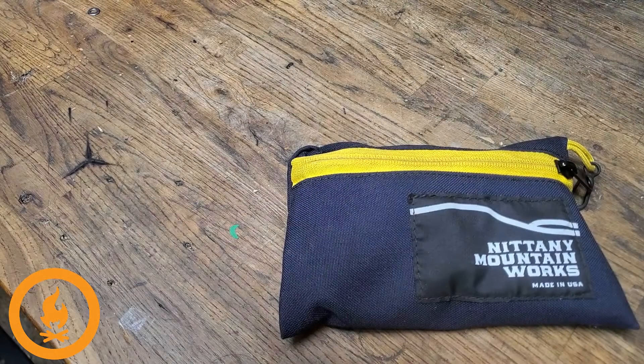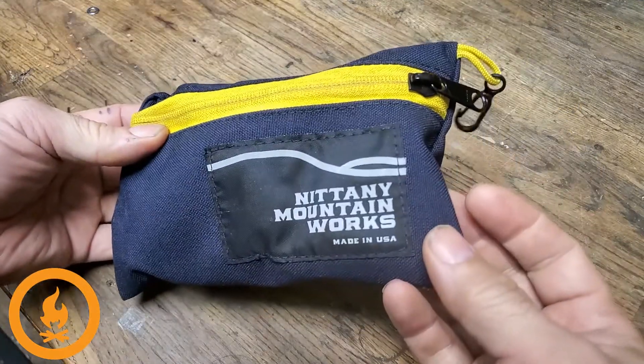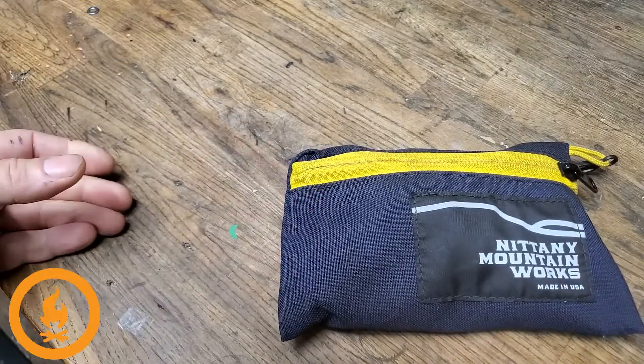Hey, this is Joe from 718 Cyclery and today we're going to talk about what's in my little electronics bag when I pack for tours or micro tours. Here's the little bag I use from Nittany Mountain Works, an unbelievable company out in Pennsylvania making handmade bags.